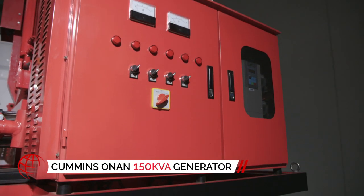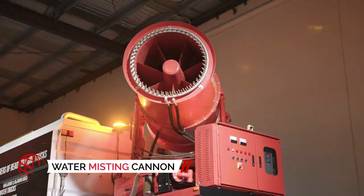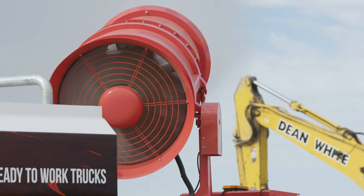The Suppressor 13,000 features a Cummins Onan 150 KVA diesel generator and a large water cannon mister that propels a mist of water by way of a high-powered fan up to 400 meters away.